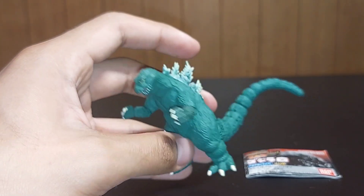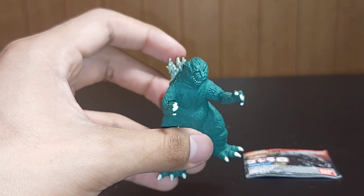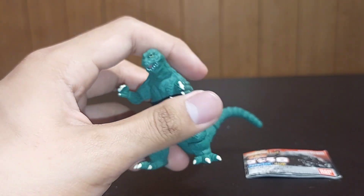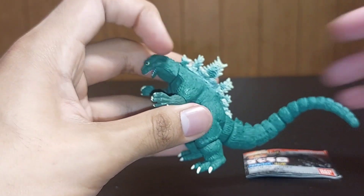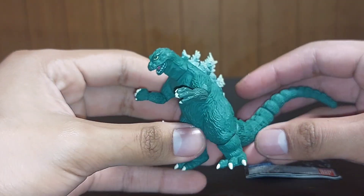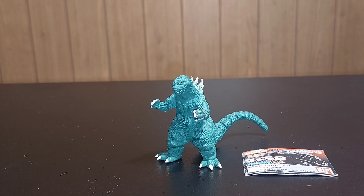I think the most I've paid for a Gashapon is the Orga figure, which was about $35. I'm just really happy to have gone — it was a pleasant experience. I have a video if you want to check it out. I'm just happy to have seen a Gashapon booth; I've always wanted to see that. We'll do some little comparisons here.